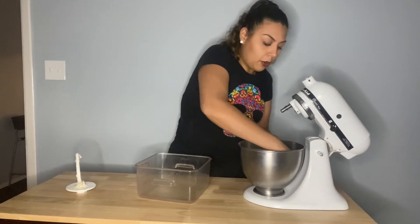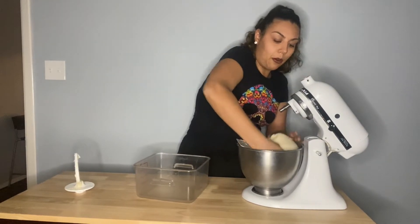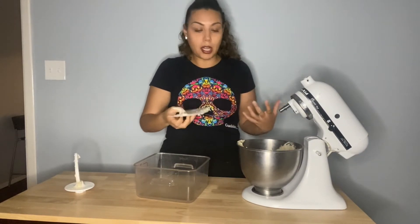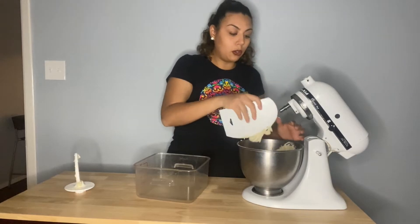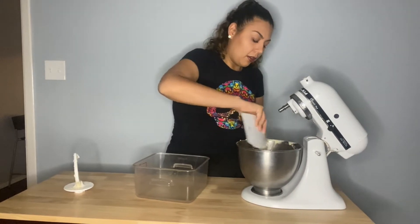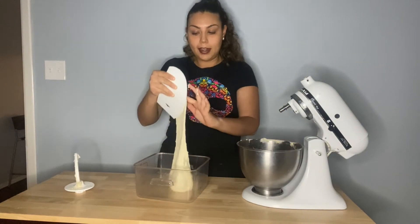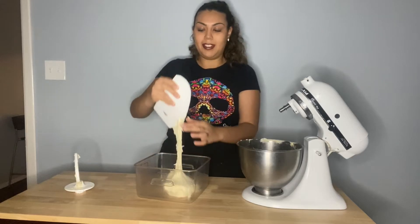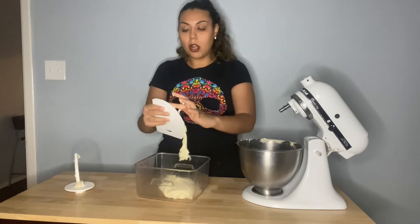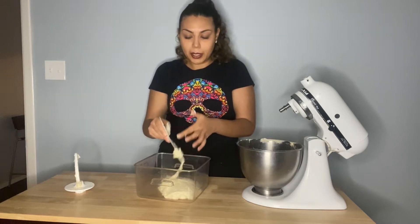For short mix, you pay attention to times - if the recipe calls for short mix at 600 revolutions, knowing your mixer you can calculate your times accordingly. Every mixer is different because they all have different revolutions per minute depending on style. Spiral mixers do more revolutions per minute so they mix faster. At this point the dough is ready - it has mixed for the specified amount.